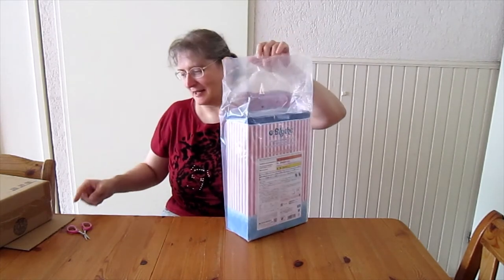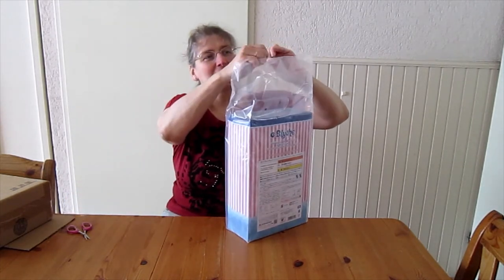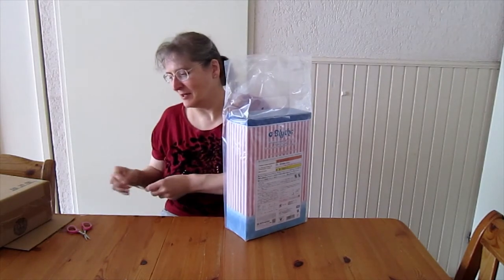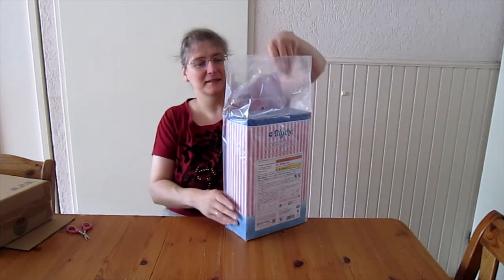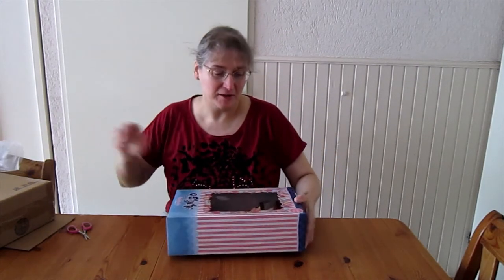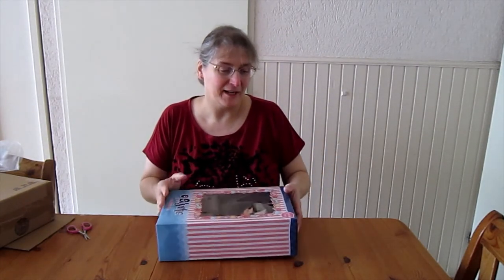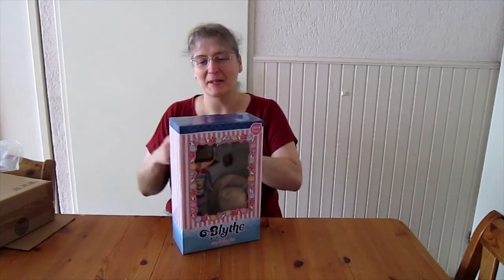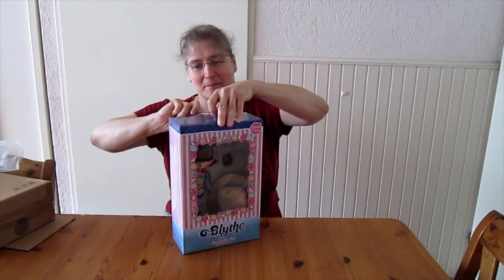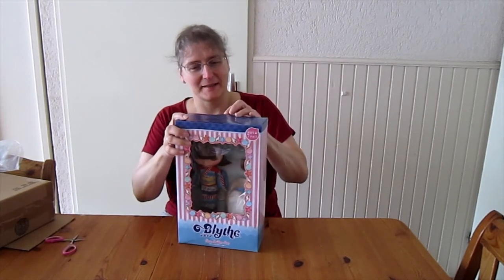I was thinking about getting a jointed body, but I couldn't find one at the right price point. And I also wanted her to have short hair, because with the factory one I realized I didn't like the long hair — it was all in the way and all that.